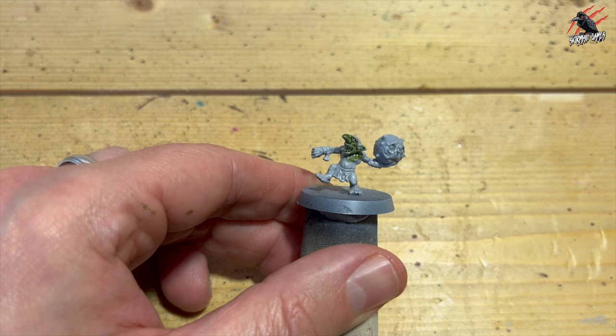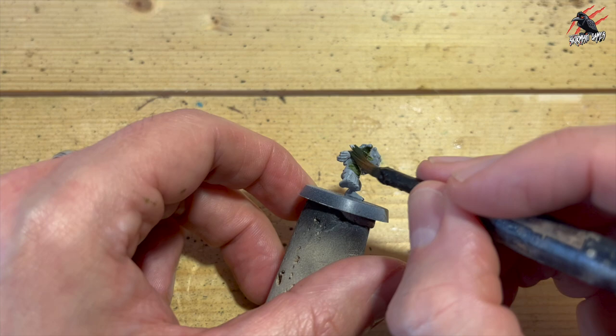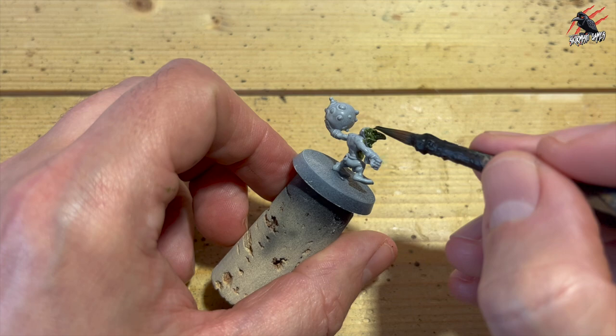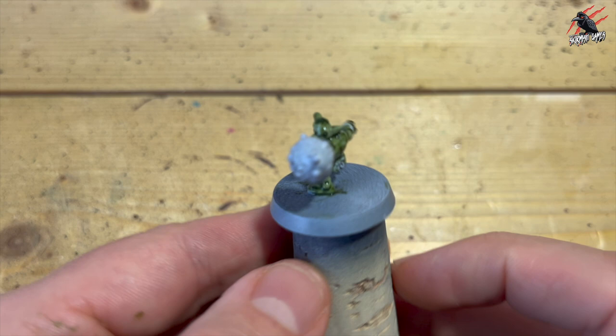Don't worry if you get any mistakes or make too much of a mess at this stage — there's no problem because we can tidy up when we go through to the other steps. But most of these models are all flesh, so this Militarum Green gets lots of use and I'm going to do a nice even coat all over. We let it dry thoroughly — that's really important before moving on to some dry Nurgling Green.